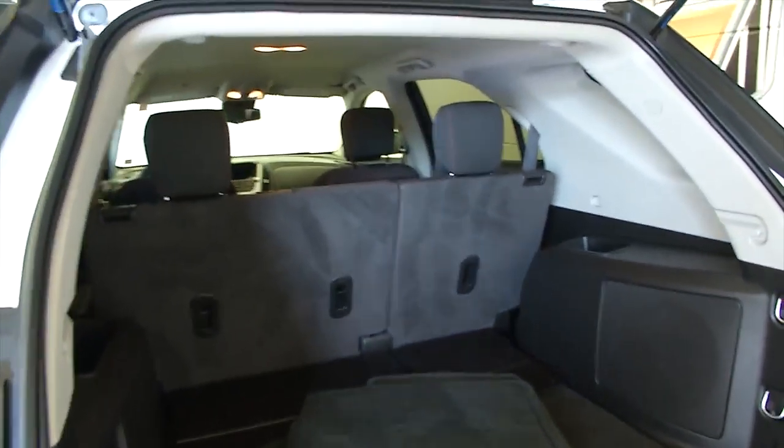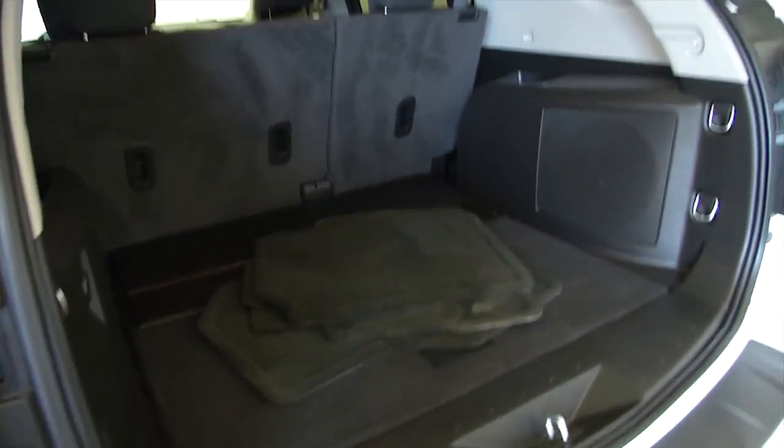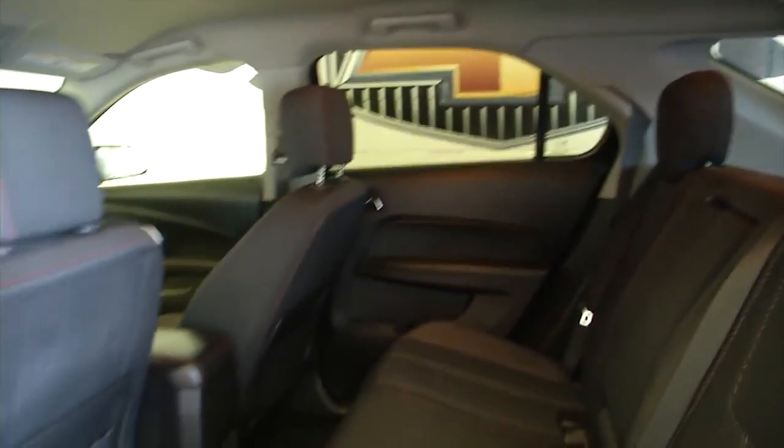You see the black fabric in good condition, floor mats are right there, just been detailed and clean. Making our way forward, you see the roof rack, aluminum alloy wheels. Let's check in the back seat — black cloth interior, power windows, power locks, power mirrors.